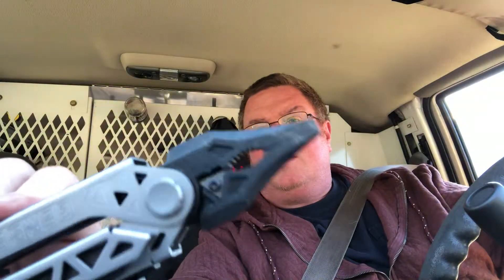As far as the pliers — it doesn't have a real tight grip down here at the tip. I carry a Leatherman in my toolbox and those things really can grip well right at the point, but these don't quite have it. The cutters seem to work fine — I use them mostly for wires and they are replaceable.